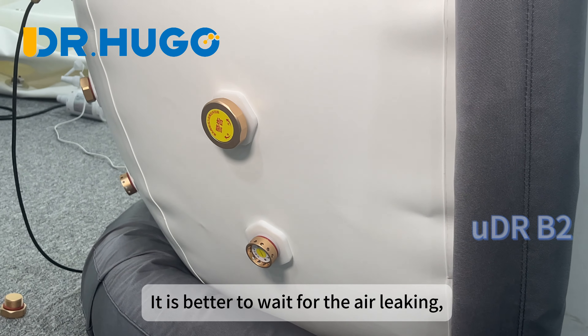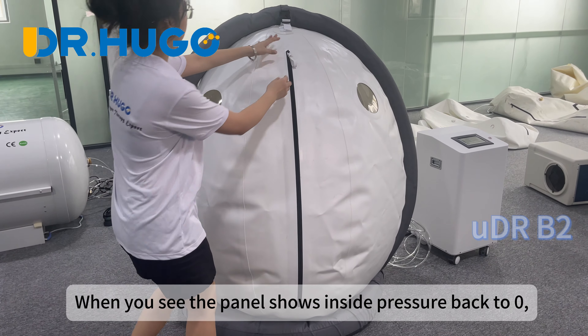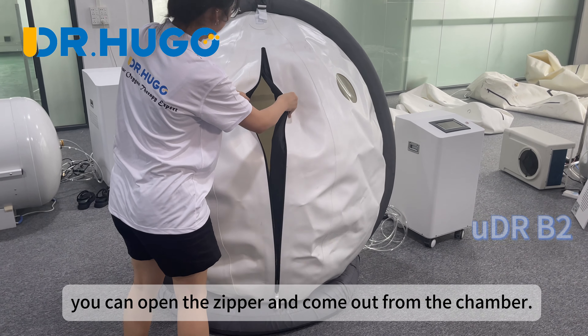It is better to wait for the air to leak out gradually. The inside chamber pressure decreases gradually. When you see the panel shows the inside pressure back to zero, you can open the zipper and come out from the chamber.